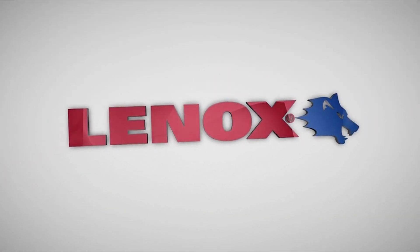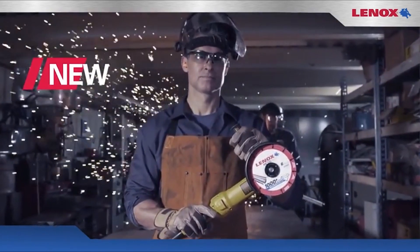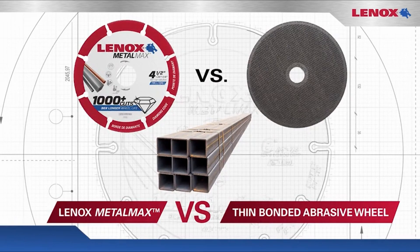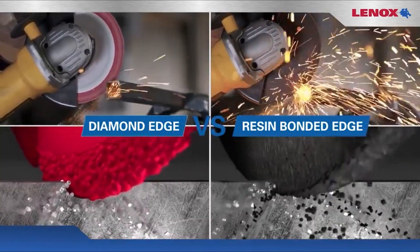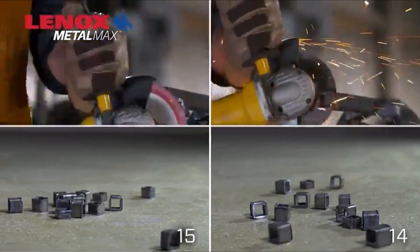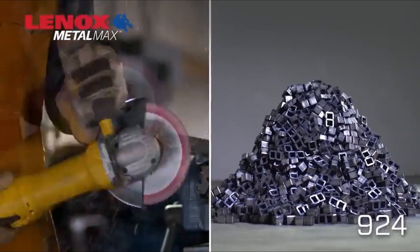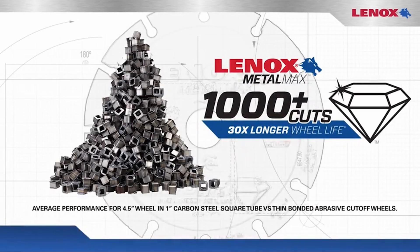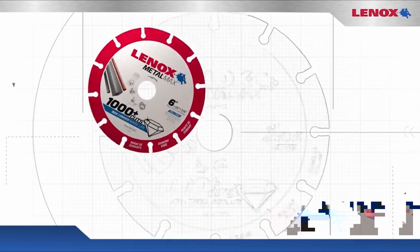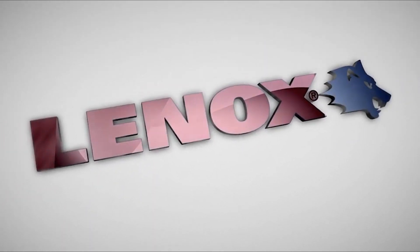At Number 4, the Lennox Tools Cutting Wheel. This is a 4.5-inch diamond edge cutting wheel, known for its advanced diamond technology, offering 30 times longer life in metal cutting applications. It has received positive ratings for build quality 8.5, customer support 8.8, durability 8.4, and ease of installation 8.8.